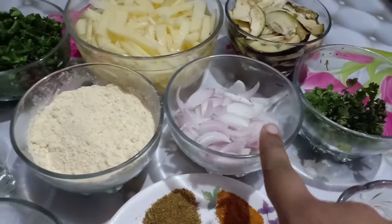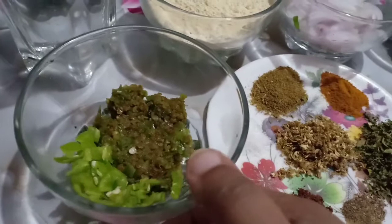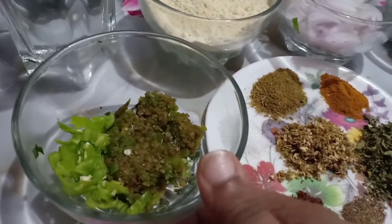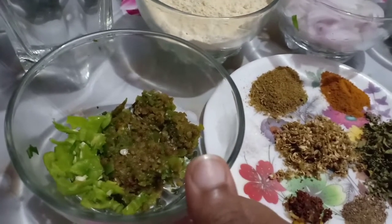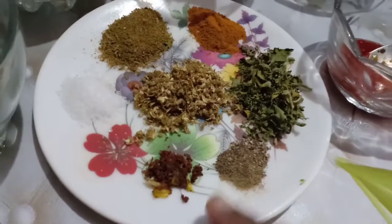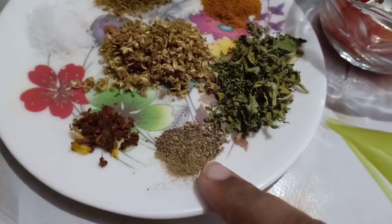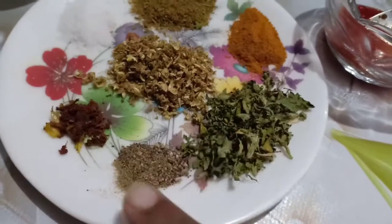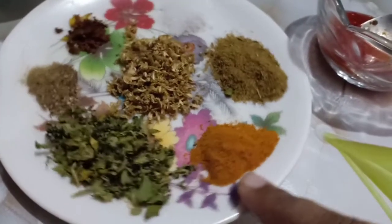Three medium size pieces we should cut in half. Half a cup we should cut. For chili paste, I have 5-6 chilies cut to size. Here is curry powder, 1 fourth teaspoon, 1 tablespoon of kasuri methi, and 1 and a half tablespoon of spices.